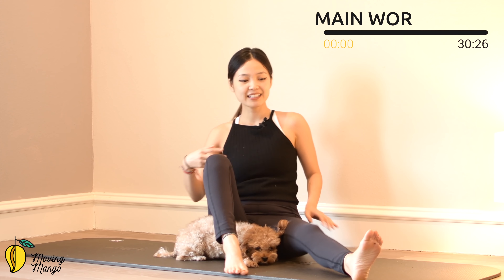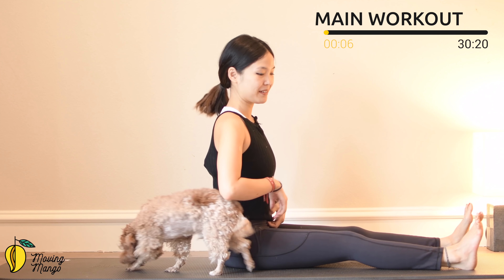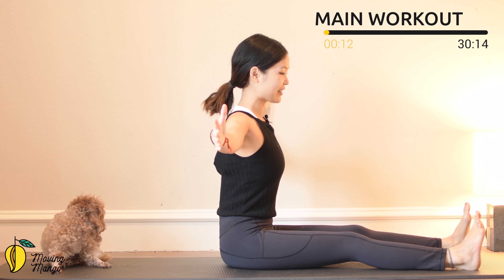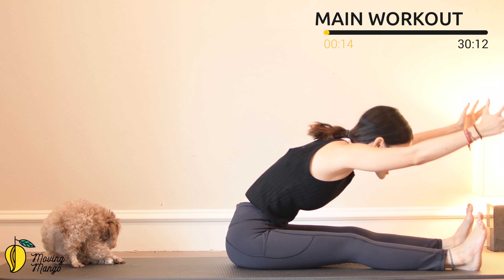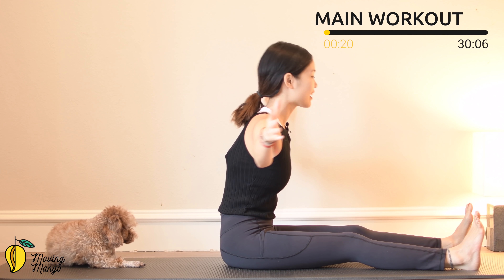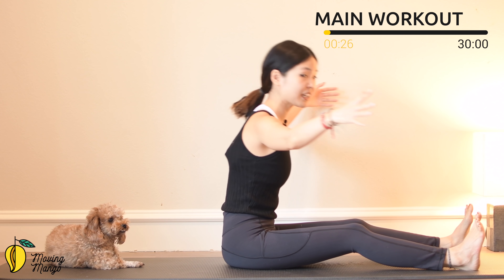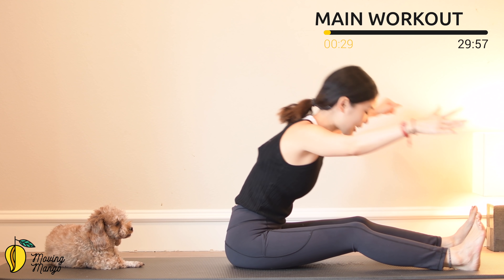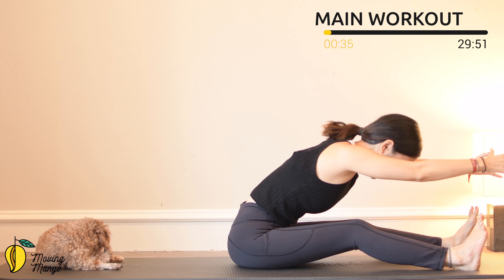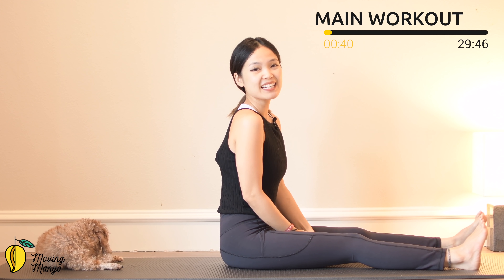Now allow yourself to sit along the mat. Open your legs hip-width apart, dorsi flex with your feet. Open your arms to the side and inhale — round your spine, flex forward, then open back to center, lengthen your spine. Try to do it for five more times with your own breath. Exhale, reach and inhale, come back, pull the belly button in. You can soften your knees a little bit if you need. Keep breathing. Last one, slowly bring it back to center. Hands down, shake your hips. Inhale deeply through your nose and exhale deeply through your mouth.